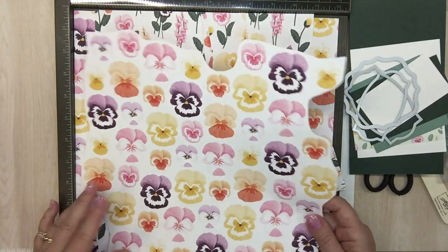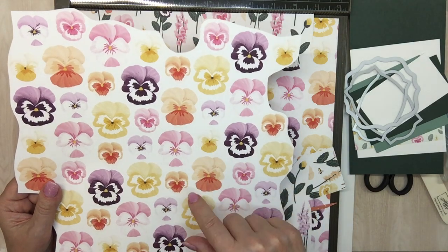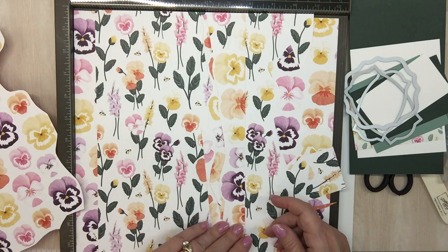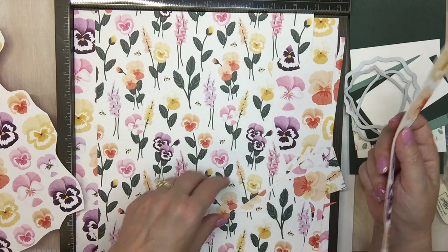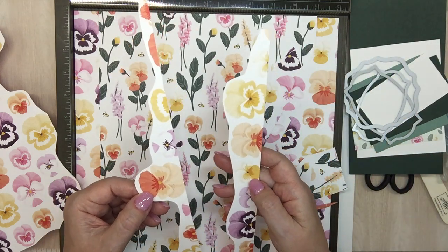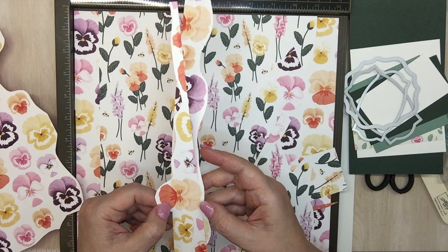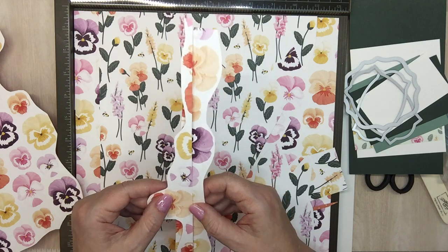I want to use this new soft succulent ribbon. We'll be using all these dies. This is the paper — notice there are two different size flowers, so there's a die to cut out the small pansy and the big pansy, and you get two sheets of that in a pack. I was going through cutting off the edges thinking I'd set them aside, but some of them — for instance this papaya one — I think I could make it work by piecing. Just an FYI, you could make some of them work if you're in a pinch.